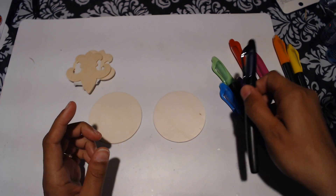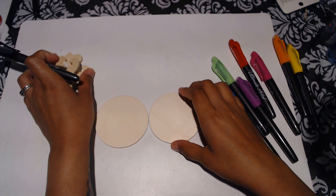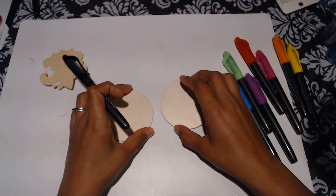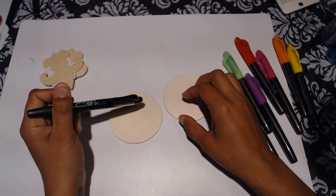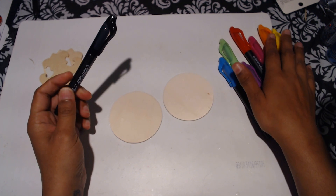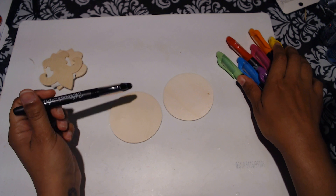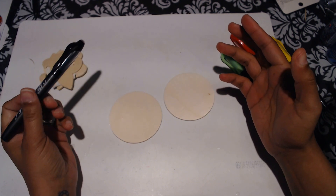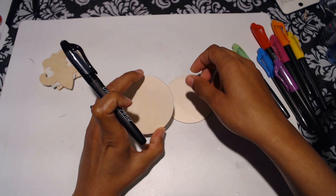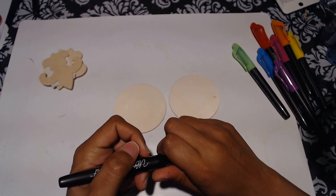All right you guys, so the first pair is going to be really easy, really simple. I'm going to do these circle ones first, and then we'll do these. The good thing about this is you do not have to have any type of artistic skills at all whatsoever. These were actually the first earrings I started selling in my Etsy shop — I would pretty much draw on them with permanent markers and sold them as is, just selling them in their natural state.